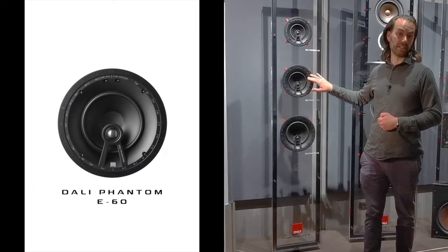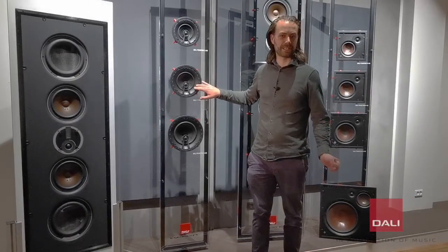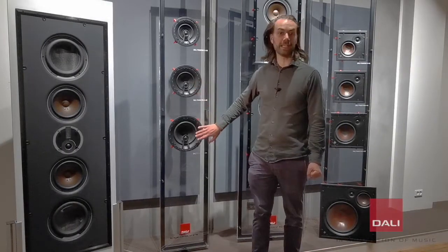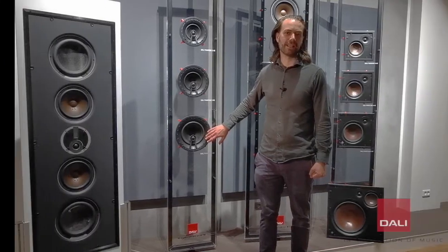The E60, which can best be described as the perfect all-rounder using a 6.5-inch woofer. The E80, which uses a large 8-inch woofer.